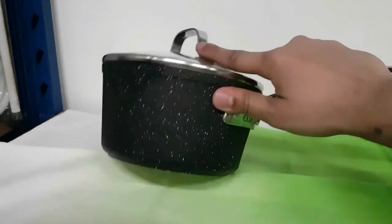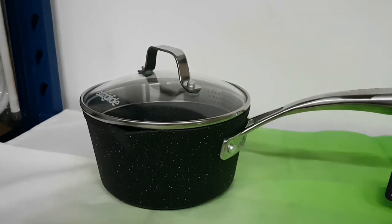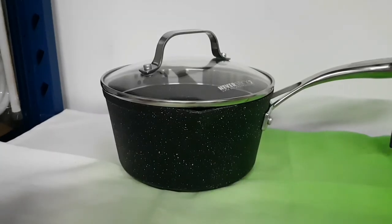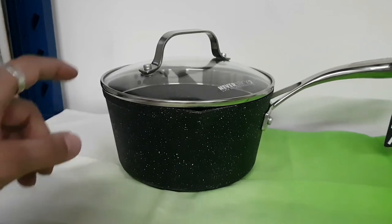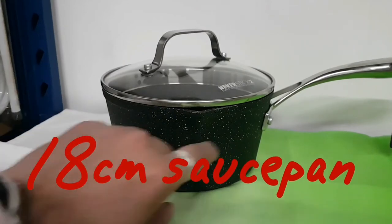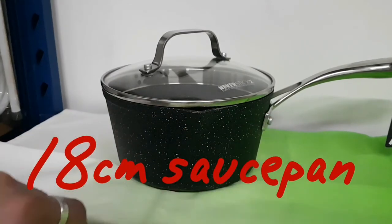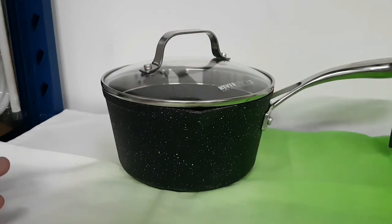It has a steel bottom to make it work on all hobs and a glass lid to see what's going on. The 18 centimeter has the same specs — great non-stick, glass lid, straining on the side for easy pour ability, and bolstered handles so the handles won't get hot and are really heavy duty.